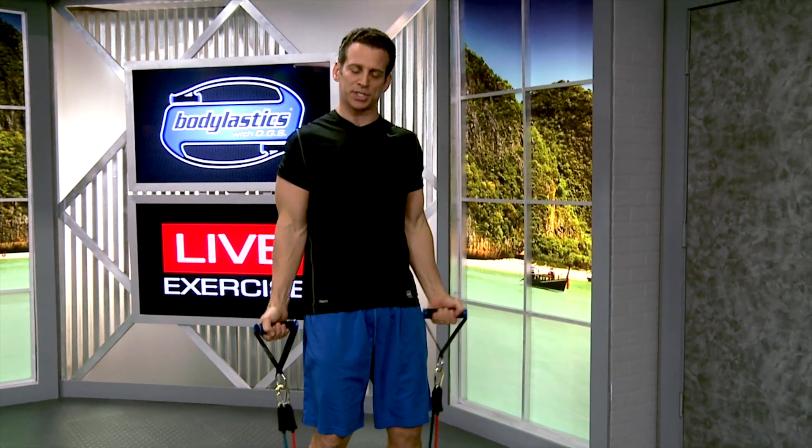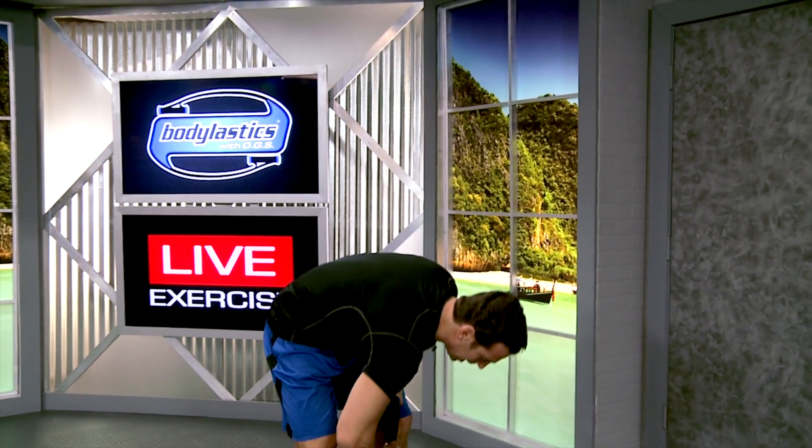So you get to the point where it's too much resistance and you want to drop your resistance easily — just unclip.